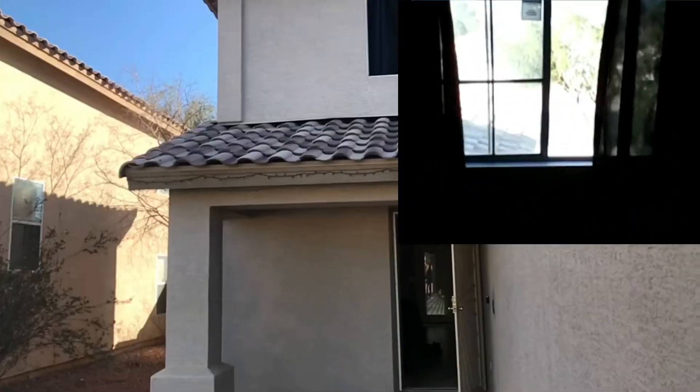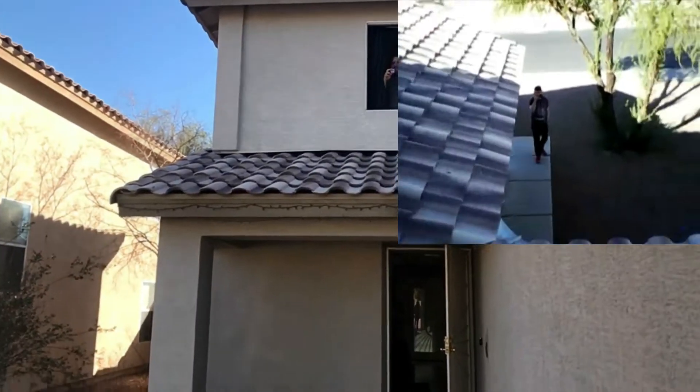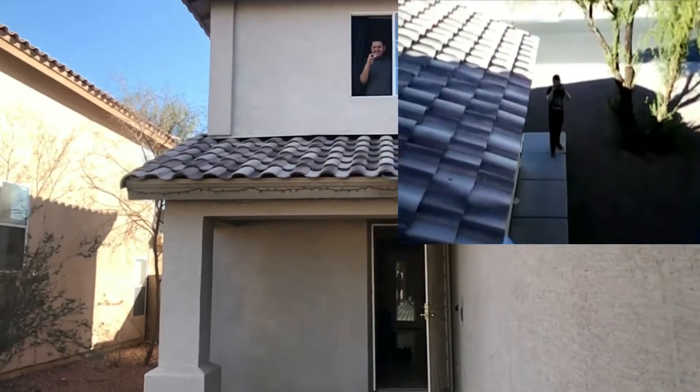We're here doing the drop test. Kevin is downstairs waiting. We're going to drop it and see if it works — this is the first time doing it.